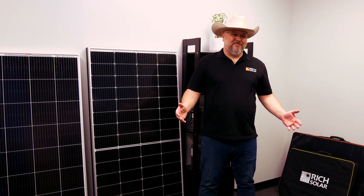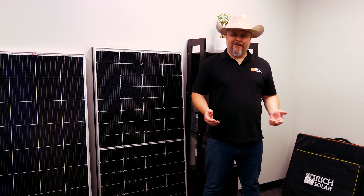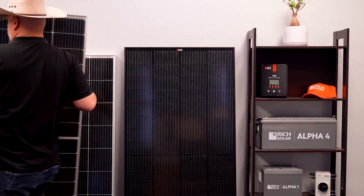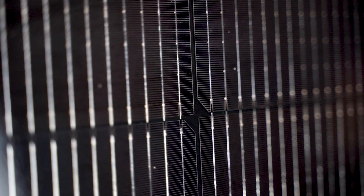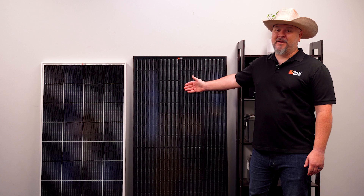But wait, there's more. You've been requesting a black framed version of this, and we listened. I'm happy and proud to introduce you to the MEGA 250 watt Onyx.